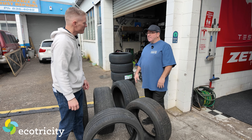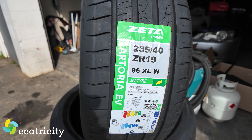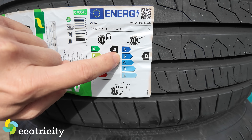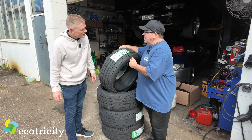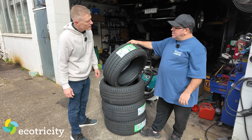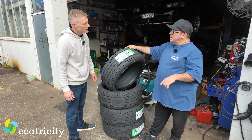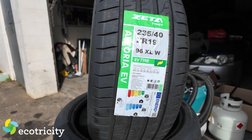Recommendation: EV tires are worth it. The tires going on the Model 3 are the Zeta Atoria. They're good value and have become very popular. The label shows a B rating in the wet and an A rating for fuel economy — so you'll go further. The decibel rating is 71 dB, which is about one or two dB louder than the factory tire — you can't really hear the difference. At 250 bucks versus 500, there is a trade-off.